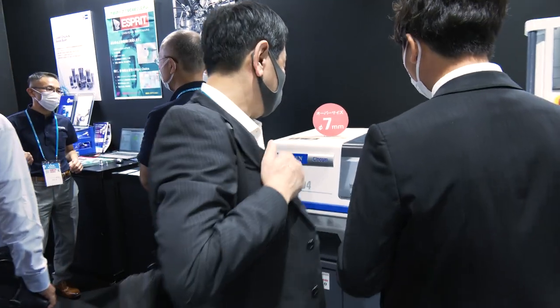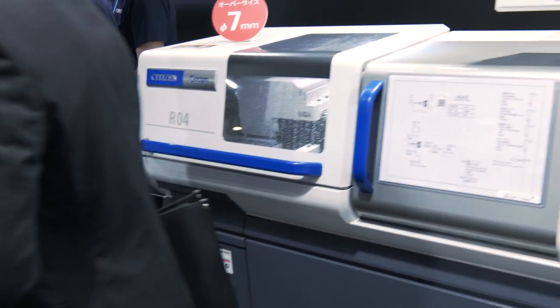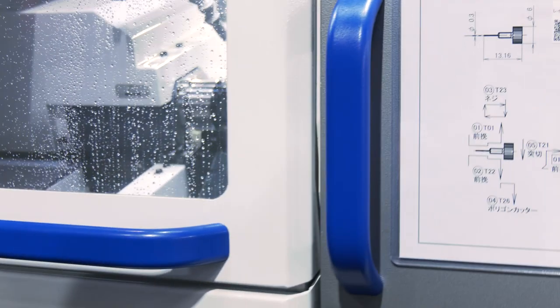I wonder if we can get in here and see this component. They're making a tiny, tiny part here with a little spigot on it. You can see the actual part and the size of it — it's absolutely tiny. Really impressive machine in there.